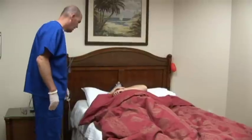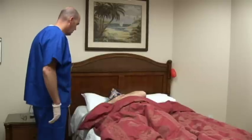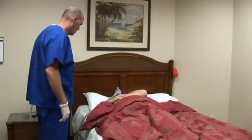Rise and shine, Mr. Morris. How was your night? Oh, man. It was great. Yeah. You did really well on the CPAP. Everything looks great. So we're just going to get you up, cleaned up, and you can head home. All right. Fantastic. Great.